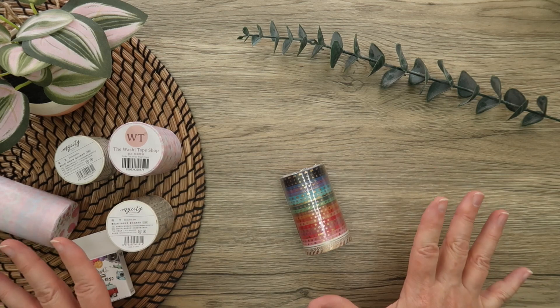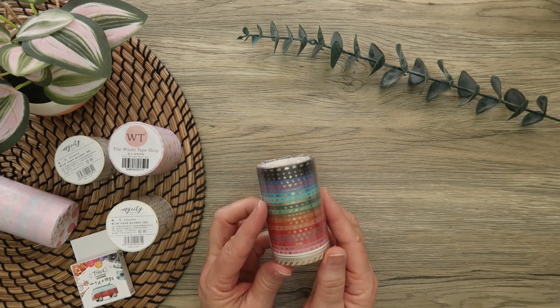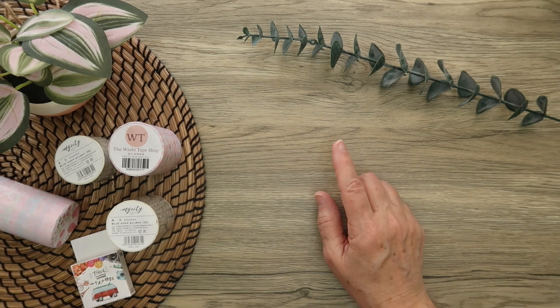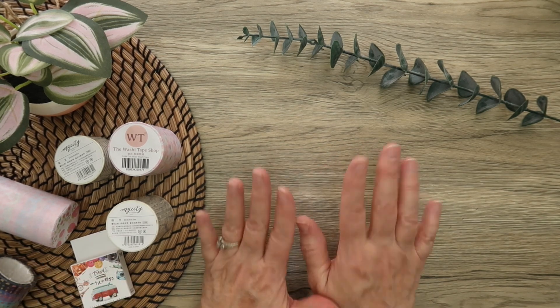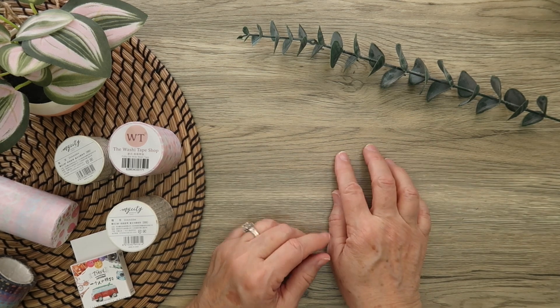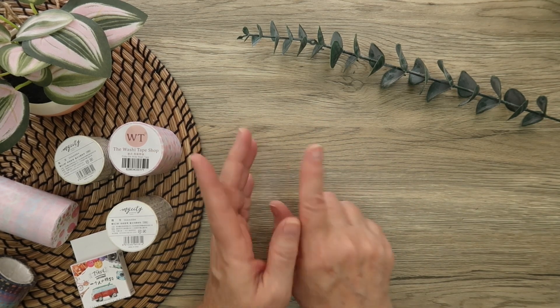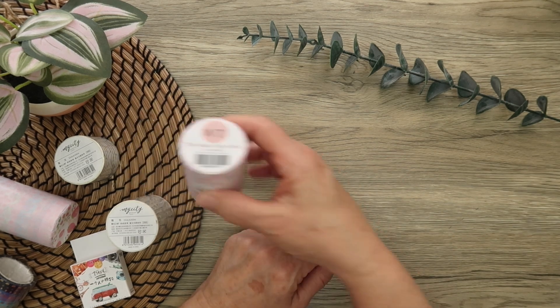I went on to the Washi Tape Shop and picked up some new washi tape — I'm super excited about this. I also picked some up from Amazon and I have some beautiful colors here to share with you. I have not ordered from the Washi Tape Shop before. They come from China, which I didn't know until I started ordering. It took a little bit of time to get here, but not too bad. The prices were still really good, and I found out they also sell on Amazon.